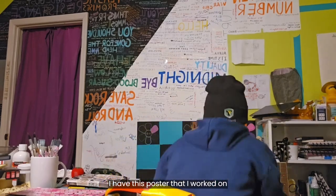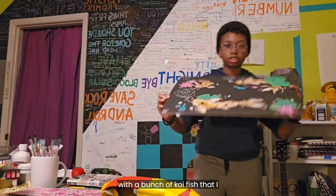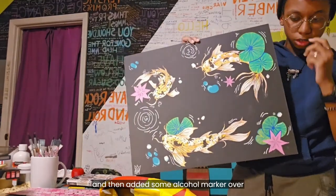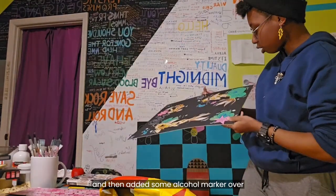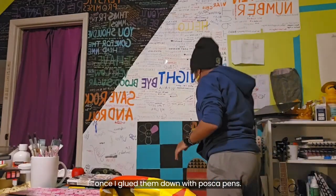I have this poster that I worked on with a bunch of koi fish that I glued on and drew with ballpoint ink, then added some alcohol marker over, and then drew around the background once I glued them down with Posca pens.